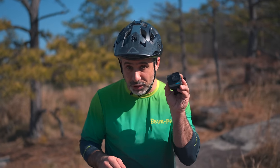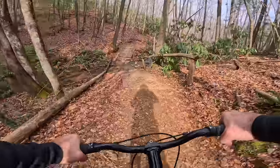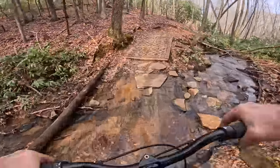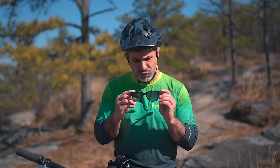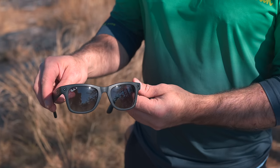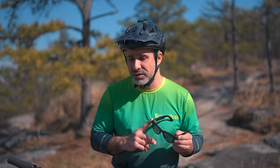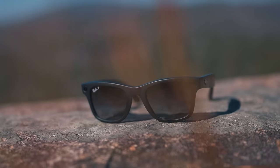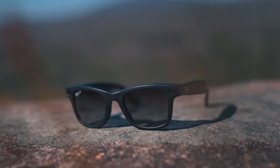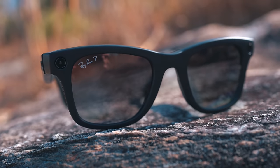As mountain bikers, we are experts in action cameras. We use action cameras to shoot immersive first-person video to share our experiences, to relive our experiences. And so when Ray-Ban of all companies claims to have a device that shoots immersive video, well, that claim is ours to dismantle. So what do we have here exactly? Ray-Ban Meta smart glasses.